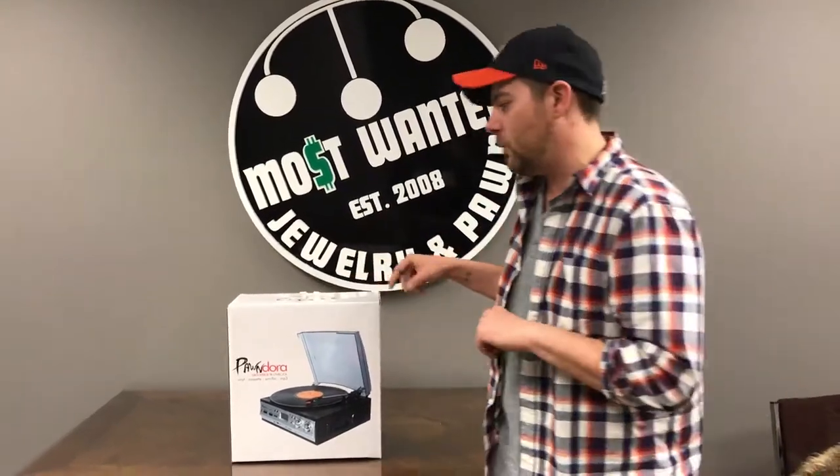I'm telling you, this thing does everything. You have vinyl at home, you have cassette tapes, you want to make copies of those things — you can do it with the Pandora Groovebox. We're going to do a quick unboxing video here to show you what you get whenever you purchase one of these in one of our locations.